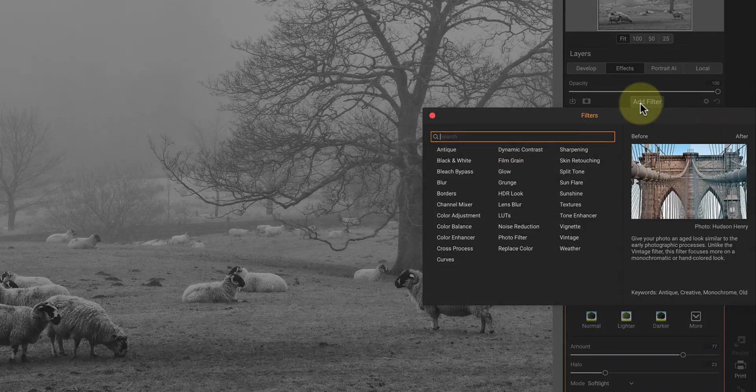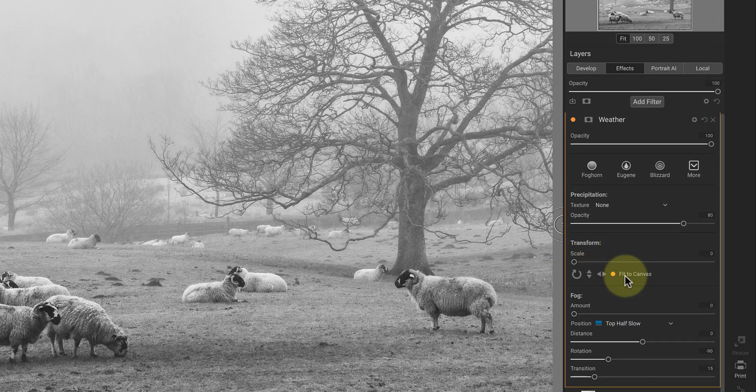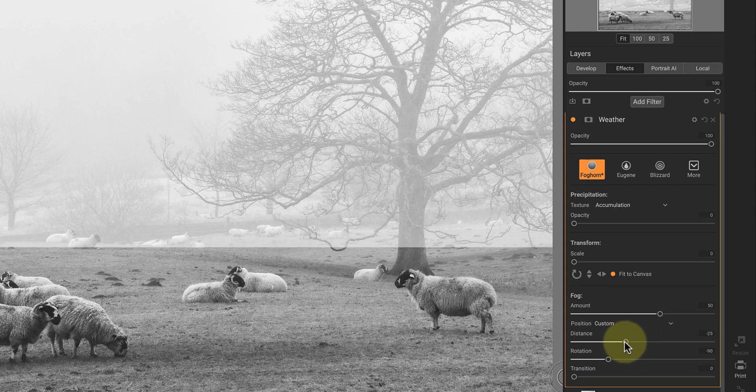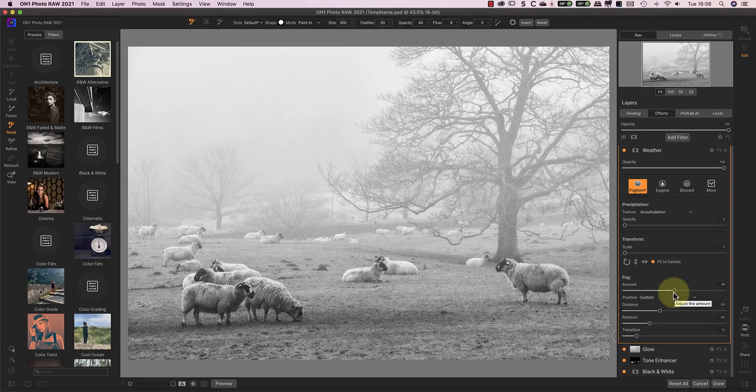One other filter worth mentioning here is the weather effect filter, which tries to simulate different weather conditions. Now I'm not ordinarily a fan of this type of filter, but I find it can be useful for enhancing existing weather conditions. As this is a misty scene, we could use it to add more fog to the image. To show you what it's doing, I can set the transition slider to zero. This creates a hard edge to the effect, which we can then move up and down to position with the distance slider. The amount slider then controls the strength of the effect. Currently this doesn't look very realistic, so I'm going to remove the effect from the foreground to create more depth in the image.